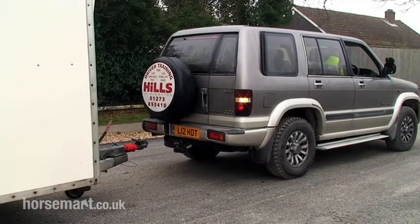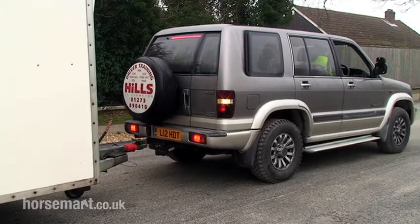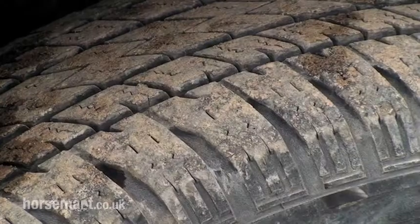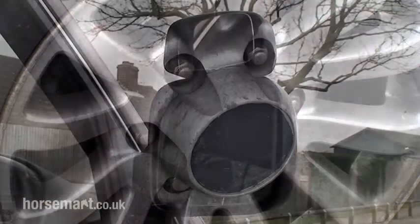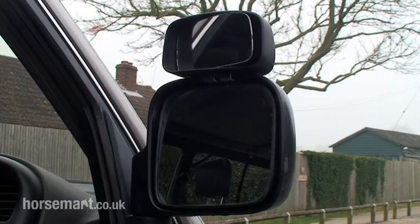Main vehicle checks before you take the vehicle out on the road — it's a visual check. Walk around, check your tyres, tread depth, wheel nuts. Just check the mirrors, make sure they're okay, no cracks, no damages.